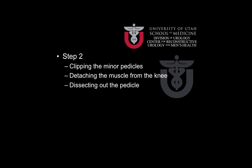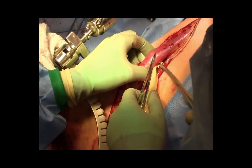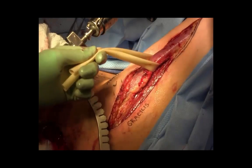In the next steps of the procedure, the minor pedicles coming in from the superior portion of the muscle are clipped along its length up to the major vascular pedicle. The muscle is detached from its tendinous attachment to the inner aspect of the knee, and then the large vascular pedicle is carefully dissected free. Here the gracilis muscle flap has been completely detached from the underlying musculature and a Penrose drain is passed around it to help in retraction.